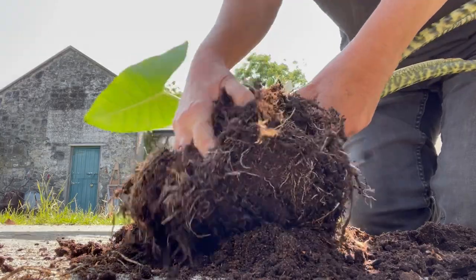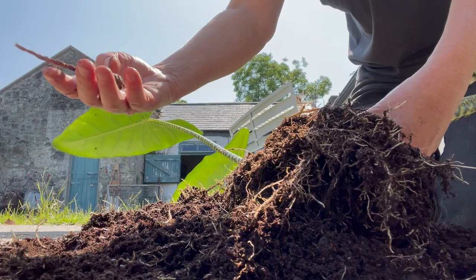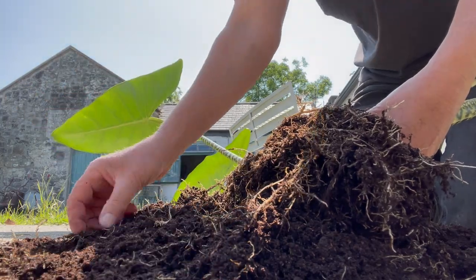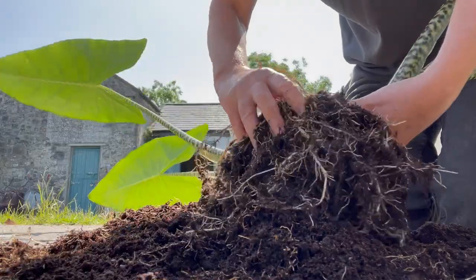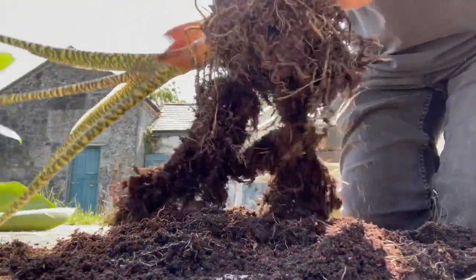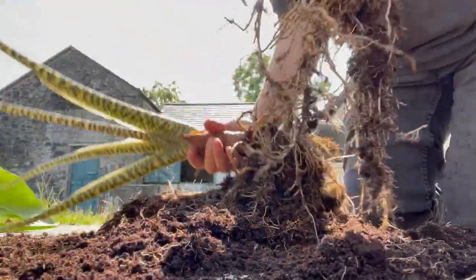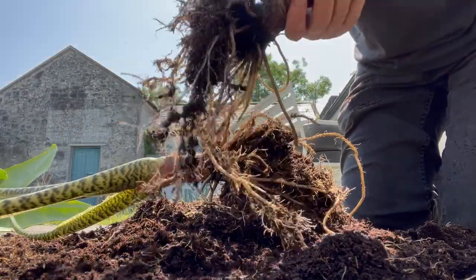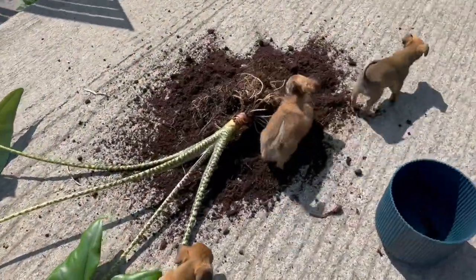There's a lot going on — oh, interesting, there's a baby there. Those could be babies of some sort. But it's very... yay! Almost — yay, there we go! Two plants for the price of one! Yay!